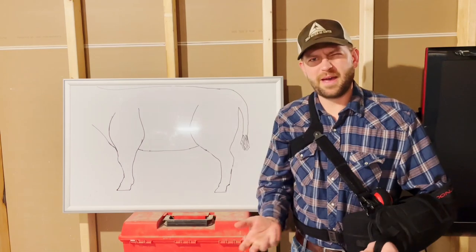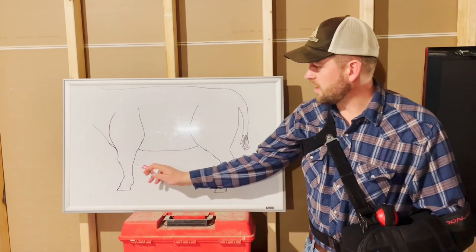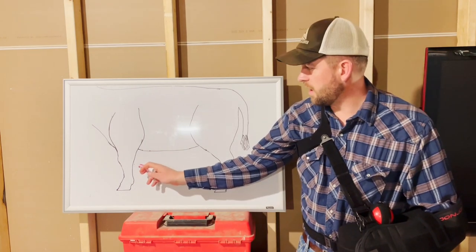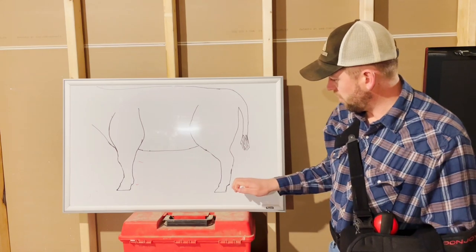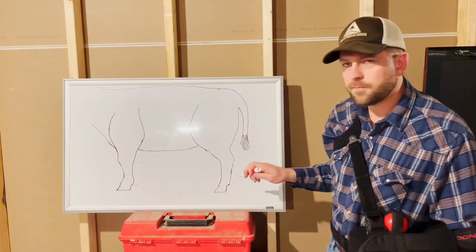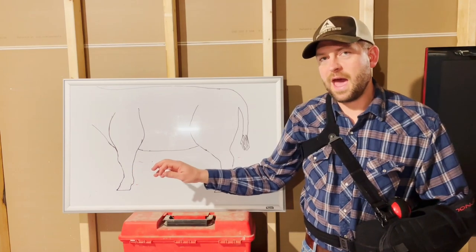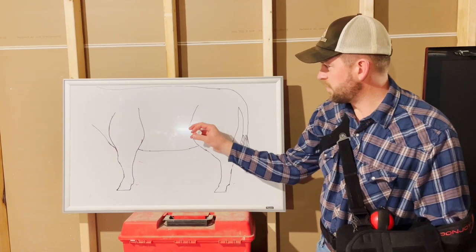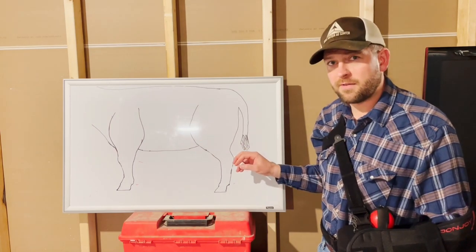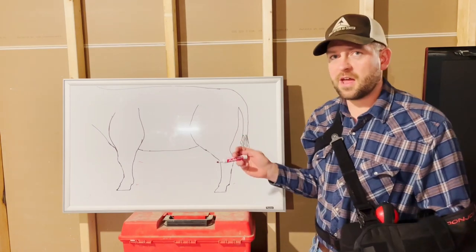Well, four — how bad the break is is part of it. So if you have a broken leg that's either above the hoof and below the knee, or above the hoof and below the hock, legs broken in this area can be fixed with a cast. Now if you have a broken leg that's below the stifle and above the hock, you can't fix that leg with a cast — it's too high for the cast to work.